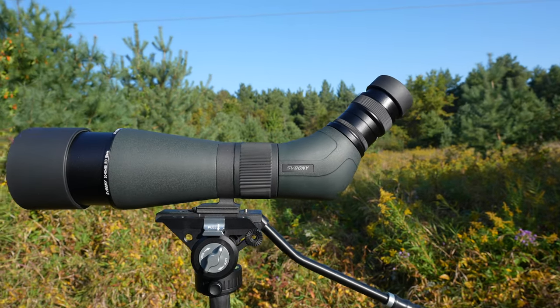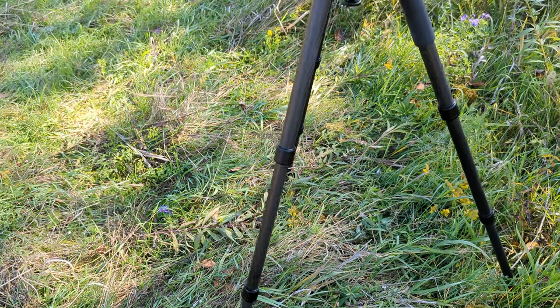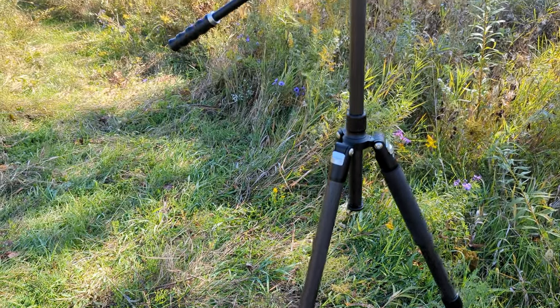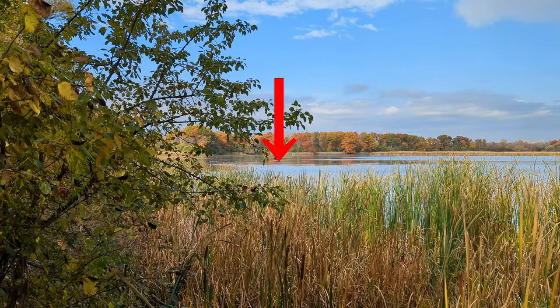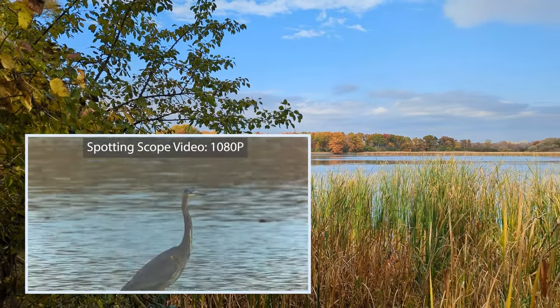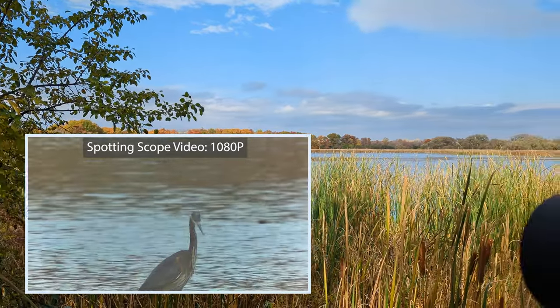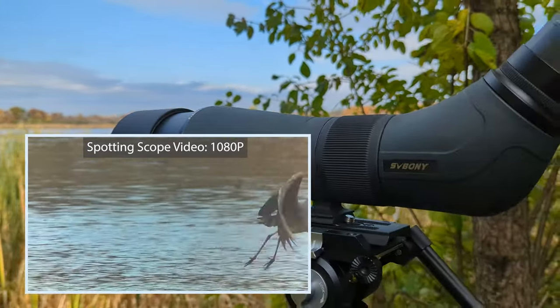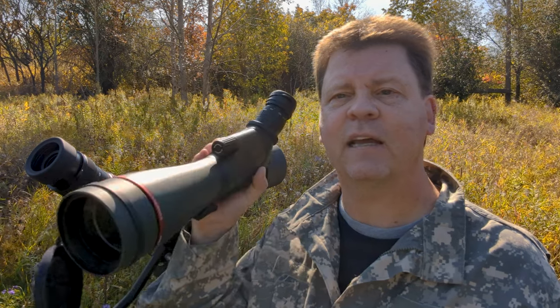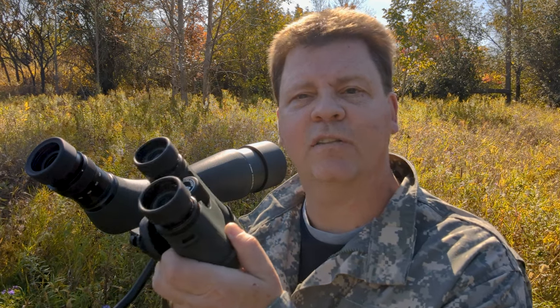The biggest challenge with a spotting scope is that it's another piece of gear to carry. The scope and tripod are basically another camera and tripod setup. This tripod is carbon fiber and pretty light, and combined with the large spotting scope the overall weight is less than a camera and tripod, but it's still physically large. I can see myself using it when heading out to areas where I know there are birds or locations I'll be at for the whole day. For shorter outings to wooded areas closer to home, it'll be a toss-up — though if I do bring it, I'll take the smaller SA412. The binoculars, on the other hand, are always with me regardless of where I go.